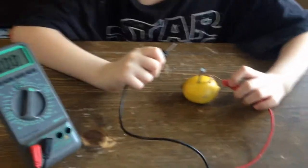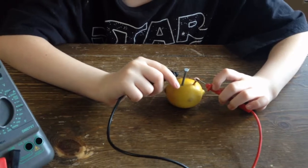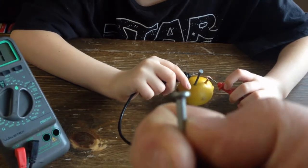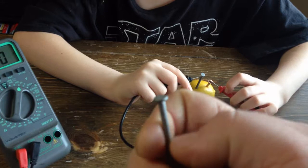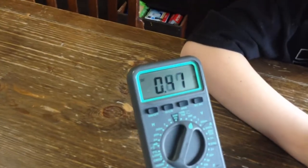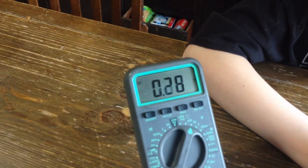Now our zinc nails — we have to scratch them off with a knife in order to get a reading on the multimeter. We already did that. Keep that in mind if you do this experiment and you go get zinc nails or zinc coated nails: in order to get a reading you're going to have to scrape some of the zinc off.